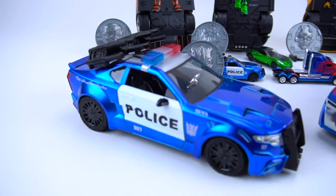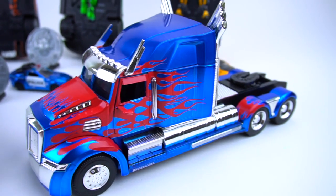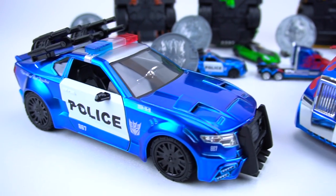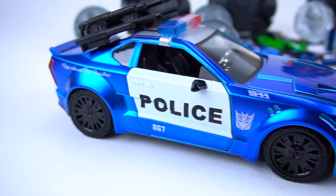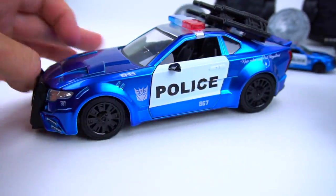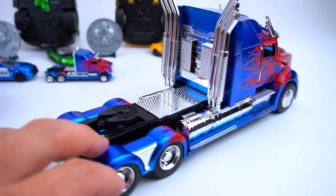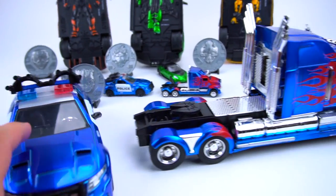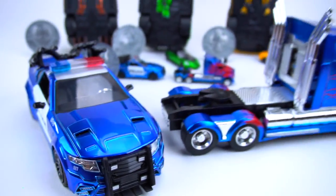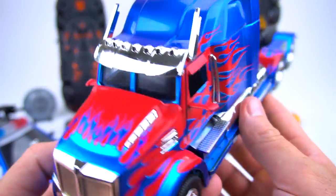We got them out of the package - wow, these things are awesome! This Optimus Prime has a lot of cool details, but this Barricade has lots of cool things and cool features on this car. Let's check them out a little bit closer, open up their doors, see what's inside, flip them over and see the Autobot and Decepticon symbols on the bottom.